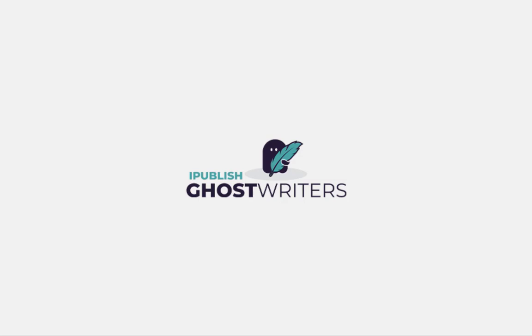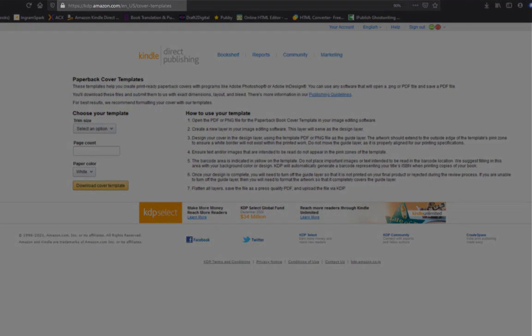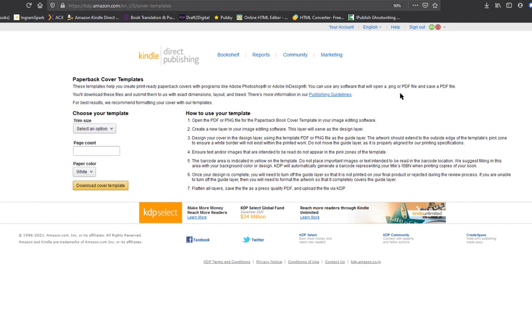Amazon themselves in their back office will provide a page that generates your template, and that is the most important thing you're going to need. Your front cover is obviously needed too, but this template is really what they look for when publishing your book — to make sure there's no bleed and it looks really good as your paperback. The URL is kdp.amazon.com/en_us/cover-templates. You select the trim — we always do six by nine — and for a 125-page book, you just go ahead and download your cover template.